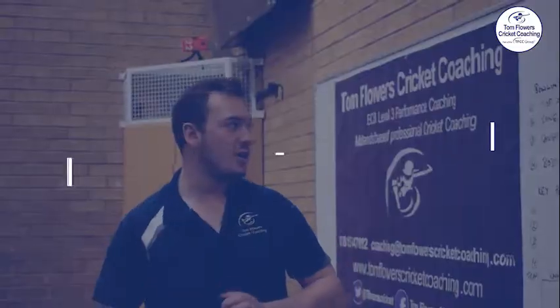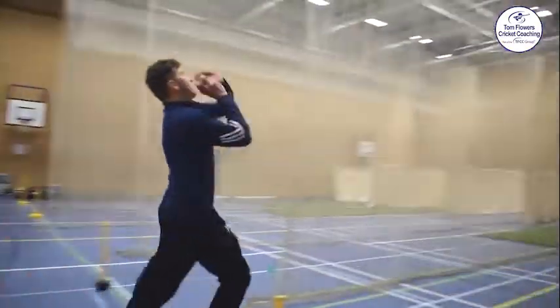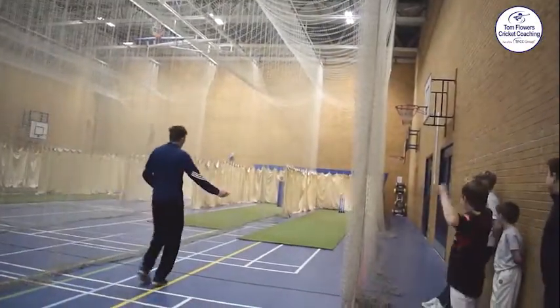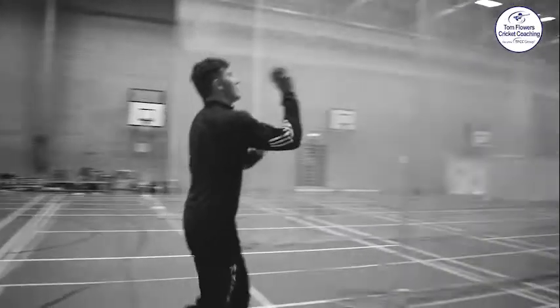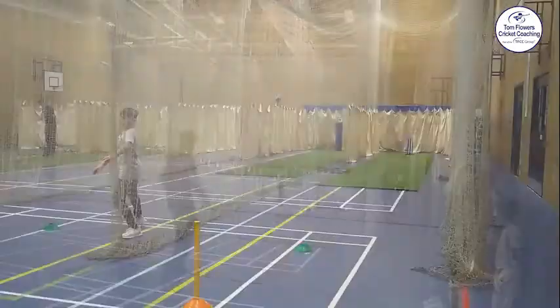In lane one, on the far side over there, we've got the top of off challenge. That is exactly what it says on the tin. There's a foam target on the top of off stump. We need to try and hit that as many times as you can. Your team will get more points the more times you can hit that foam target.